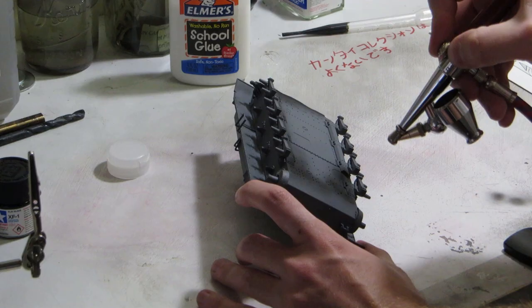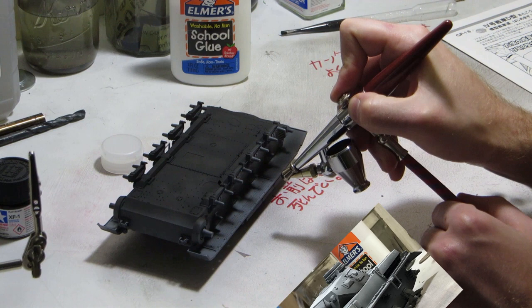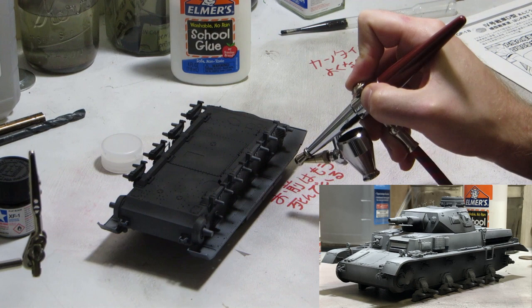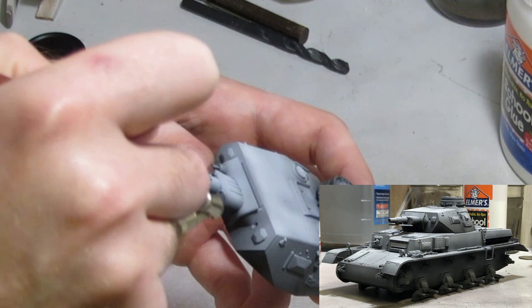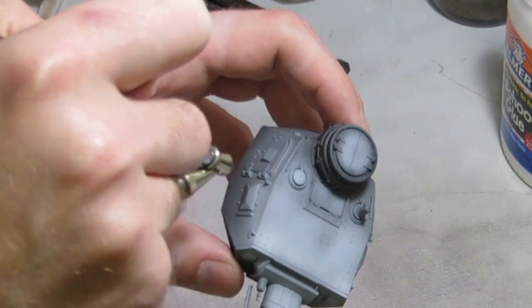Everything except the tracks is primed using Rustoleum Painter's Touch Grey, keeping the model in a few key sub-assemblies to make painting easier further down the line. Using Tamiya XF1 Black and XF2 White, I apply shadows and highlights across the model, shooting almost pure black into areas most in shadow and using white to emulate the illumination of the sun, as well as highlighting key focal points like the crew hatches and commander's cupola. I really like the way Dana Howell does zenithal highlighting and try to work it into everything I paint now.